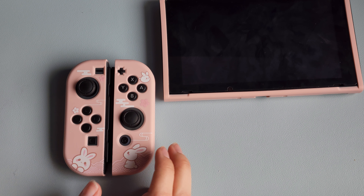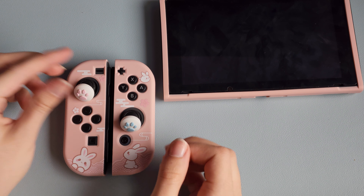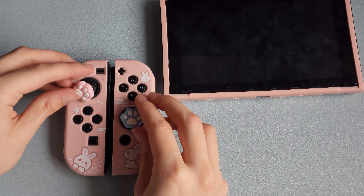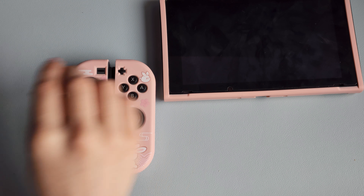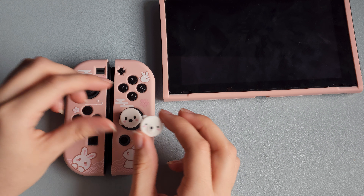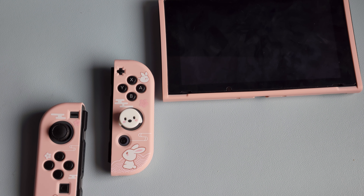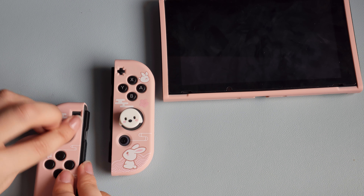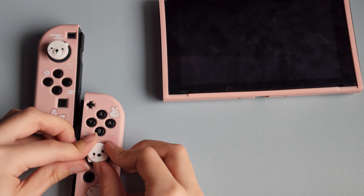I can't decide which thumb grips to put on — these ones, or these, or the white ones? I like the white ones, I'm gonna do that. So I'm gonna flip them inside out, place them on top — perfect.